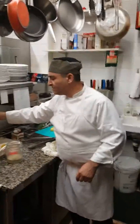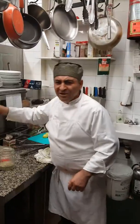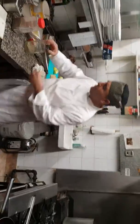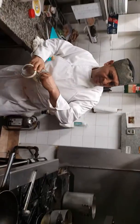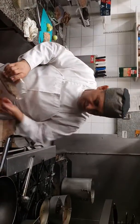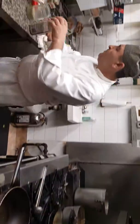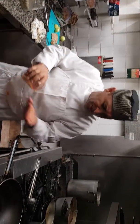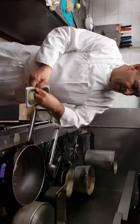Making chicken curry here. One ounce oil, fennel seeds, cumin seeds, and fennel fenugreek seeds. We don't have curry leaves today. We fry all those together with onion.